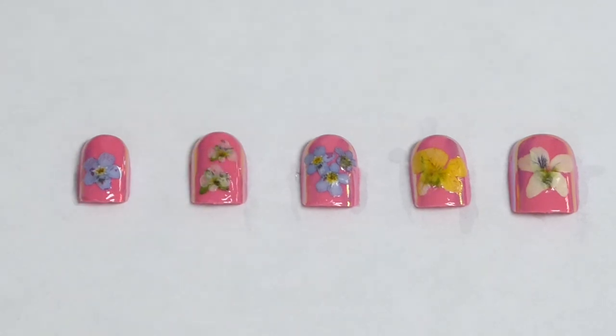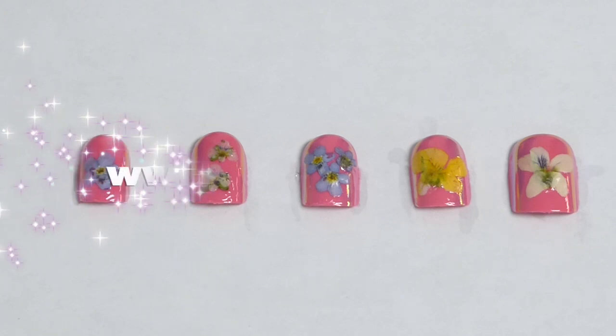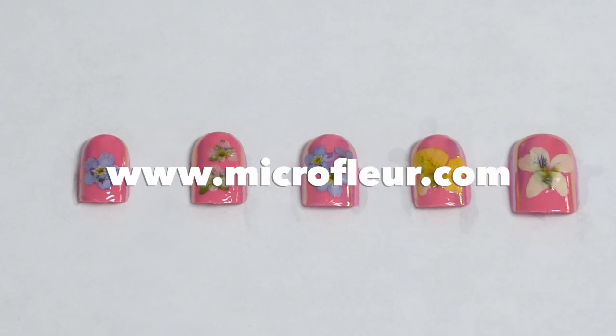And there you have it — beautiful nails using pressed flowers. Check out the rest of our videos on our channel or our website www.microflur.com for ideas, tips, and tricks. And you can also get your very own Microflur Flower Press.